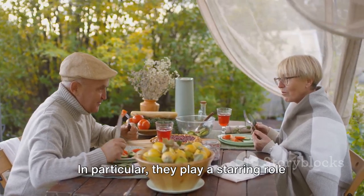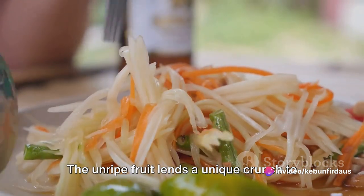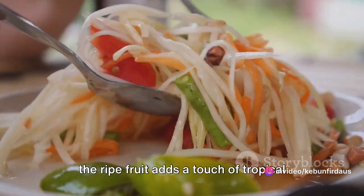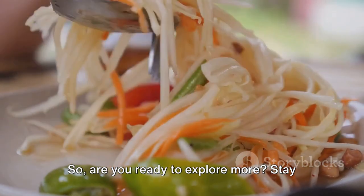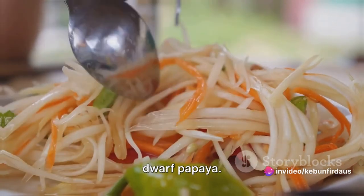In particular, they play a starring role in many Asian cuisines. The unripe fruit lends a unique crunch to the traditional Thai papaya salad, while the ripe fruit adds a touch of tropical sweetness to dishes. So, are you ready to explore more? Stay tuned as we dive deeper into the world of dwarf papaya.